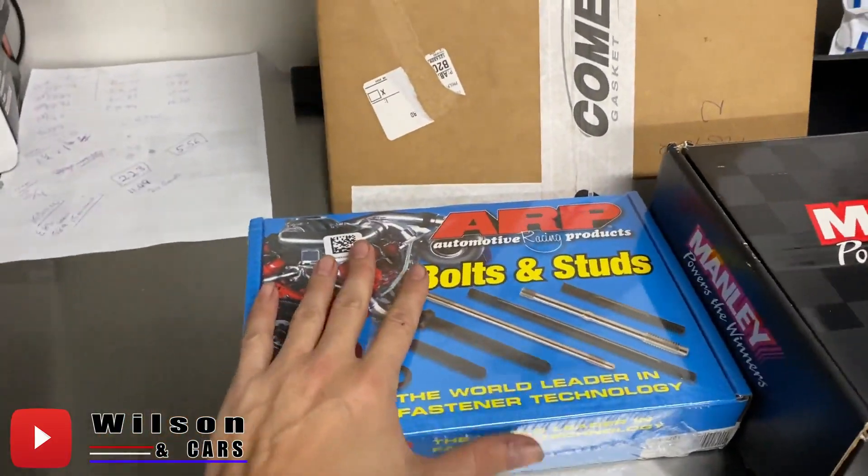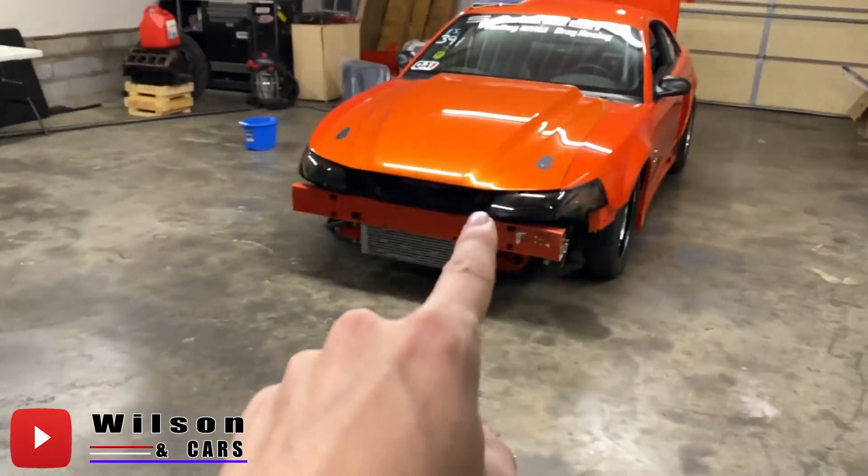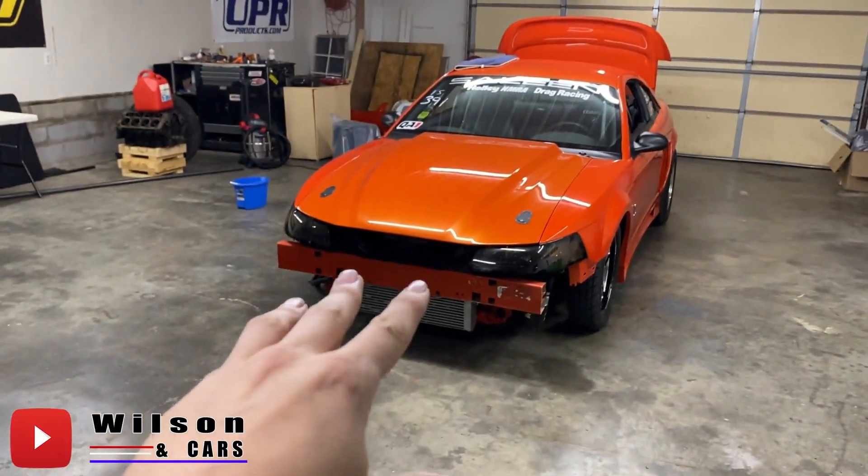We went ahead and got the ARP 2000 head studs. Yes, this car does have ARP 2000 head studs and I could reuse those, but the idea here is to have this engine pretty well ready to go as a backup. I'm probably going to use the heads off this car first — at first we weren't going to use the heads at all.